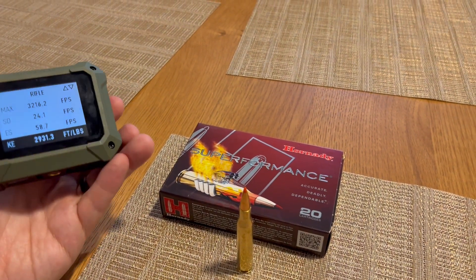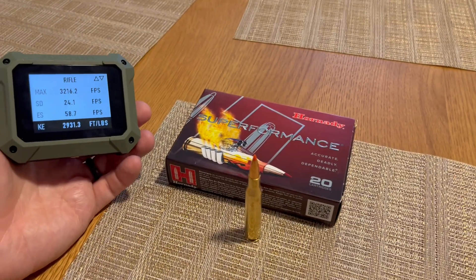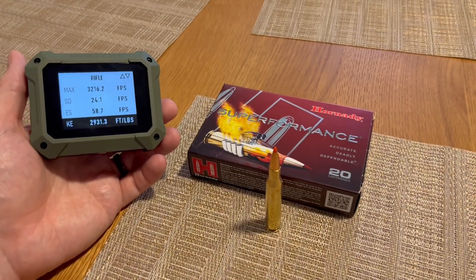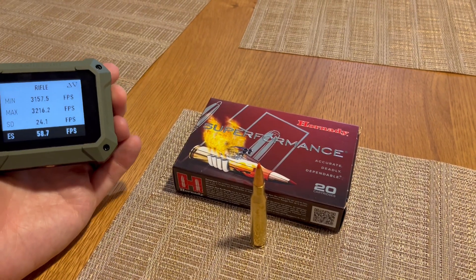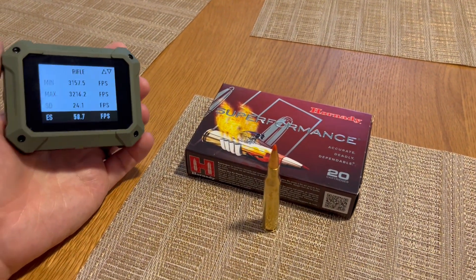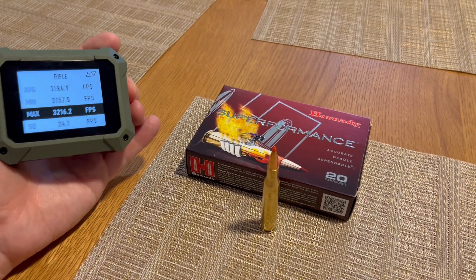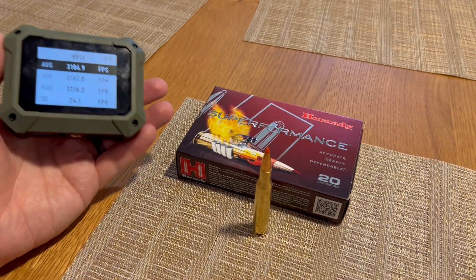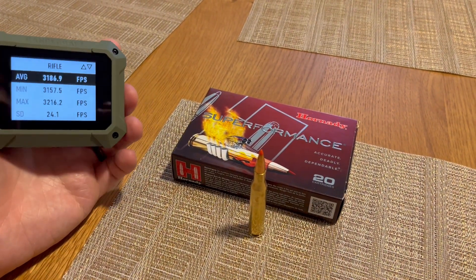So those are some numbers, hopefully that helps. This will heat up your barrel pretty fast, so you might get some decent accuracy for the first couple shots, but in my experience, once you get past three shots with this, the groups start opening up a bit. But if you're just hunting, that doesn't matter — though it does make sighting in a little more challenging if you're going to use this.